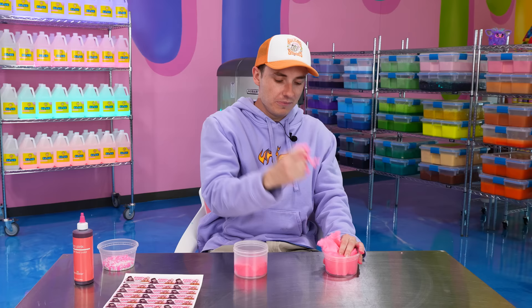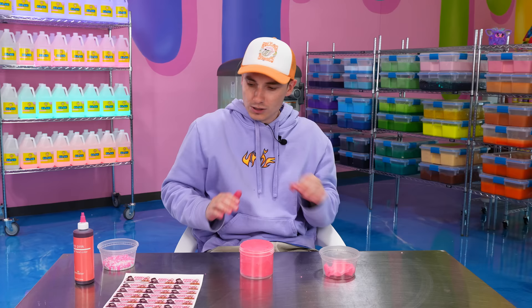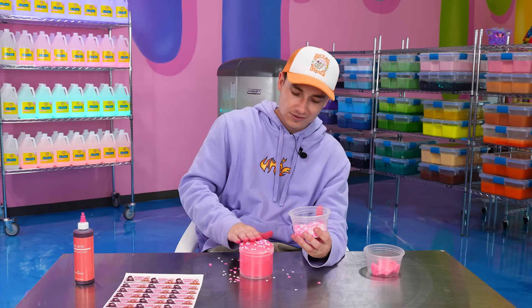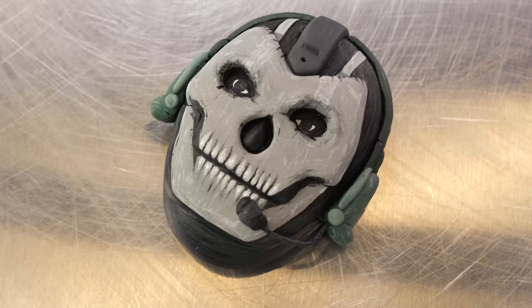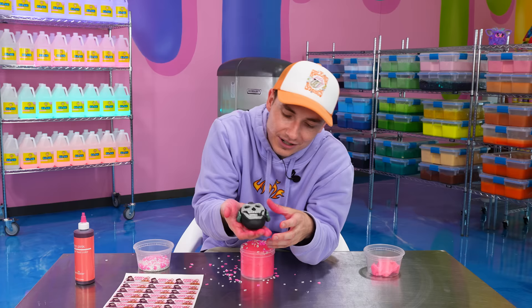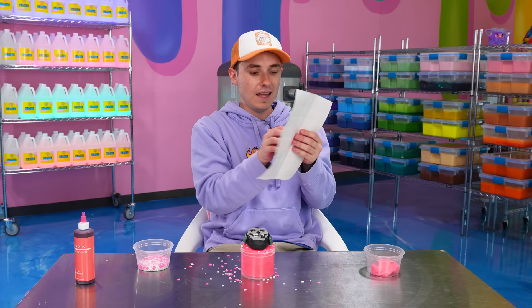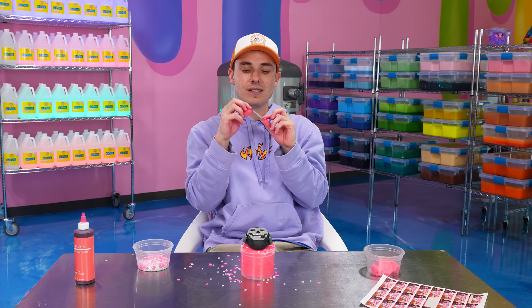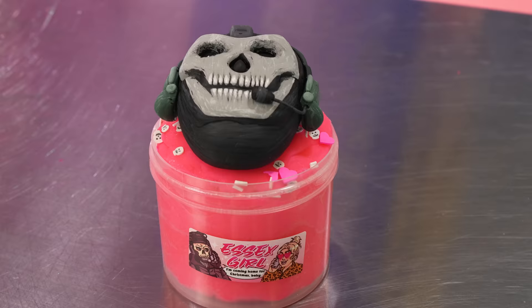Now we gotta put our slime in the container. Since we're keeping it kind of basic, I want the emphasis to be on this clay topper — I think this is what's gonna actually get her to respond. We're gonna add our amazing sprinkle mix on there, just give it a good old rub and a pat. And now for the big reveal — our clay Ghost. So I guess she just really likes Ghost from Call of Duty. Why am I attracted to Ghost from Call of Duty? We had our clay team make it and it looks so good. And then we're gonna add our label — this low-key might be one of my favorite labels we've ever made. It's so Brittany. There we go, Brittany. I hope you enjoy your slime.